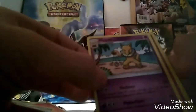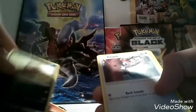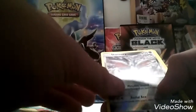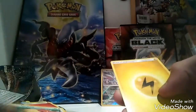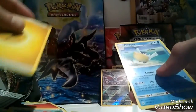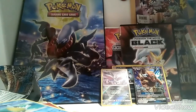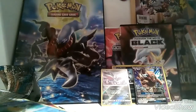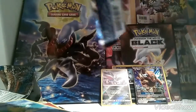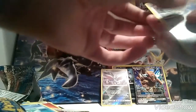Pack seven: a Hypno, a Snubbull, an Oricorio, a Sandile, a Pikipek, a Spearow. Oh, that's a nice Skarmory. Gonna put that in front as well. A Toucannon — oh, really? An Energy and a Pelipper. A Toucannon. Really? It's like they put two things together — like a Toucan and a Cannon. It's like they're gonna do a Stick and a Knife, and call it Stick Knife.